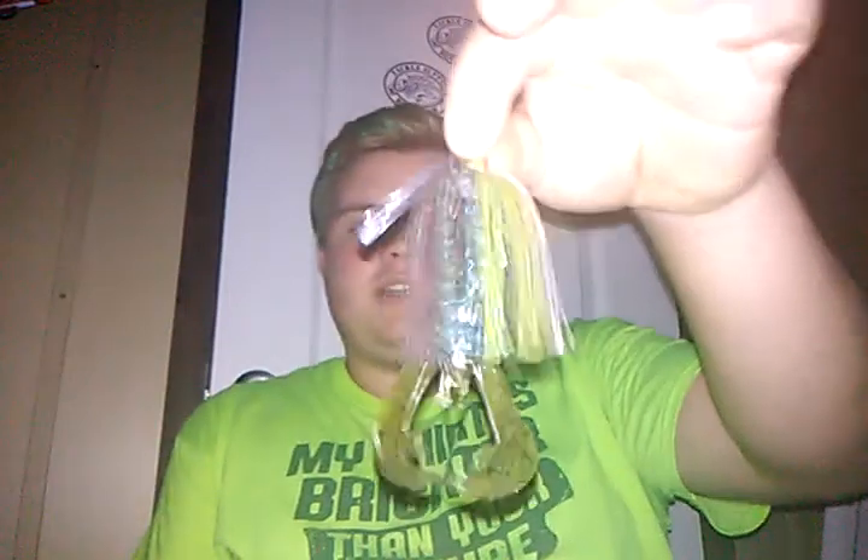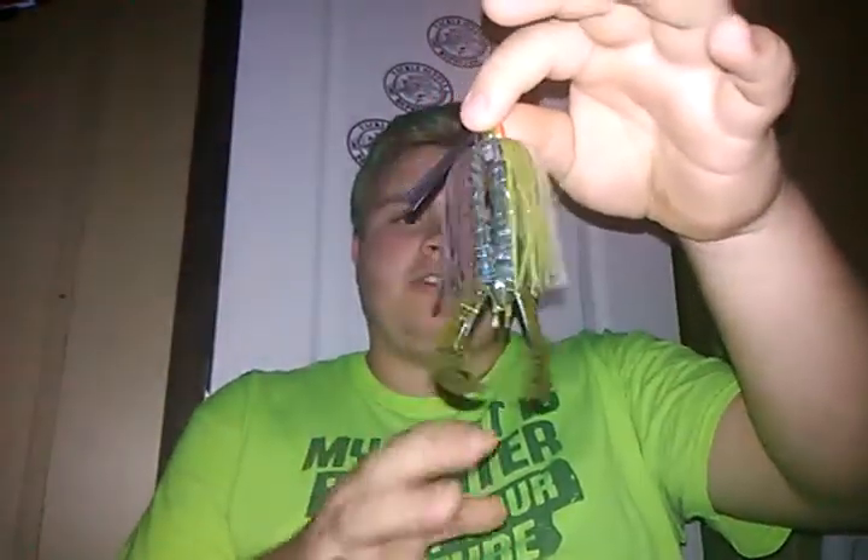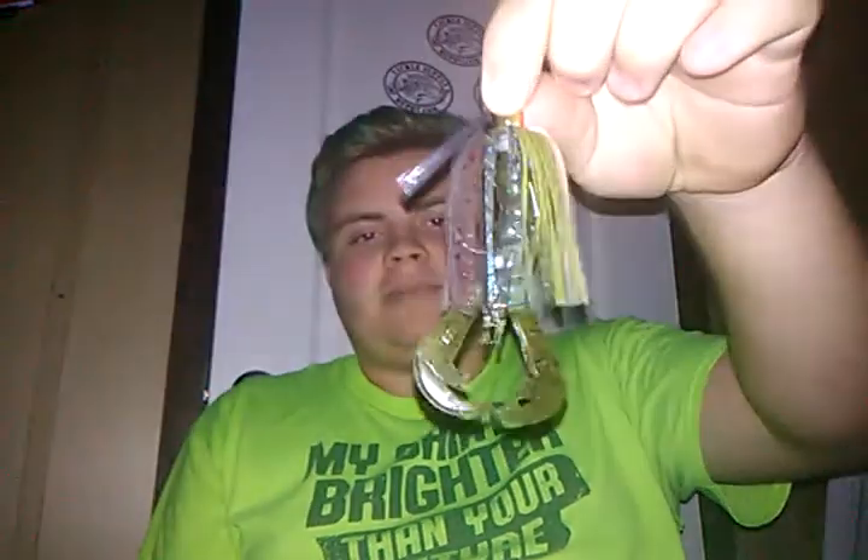I want to get this lure out of the way first because it's one I don't use often but I do use some, and I have actually lost one fish on it. That is a bluegill colored swim jig. I own two Strike King swim jigs. This one is a Hack Attack heavy cover swim jig with a rage crawl on it. You may notice that the rage crawl is sideways — that gives it an action to make it look like a bluegill tail as it's swimming in the water. It helps a lot. I've casted this in my pond both ways and I think it looks more natural like this.